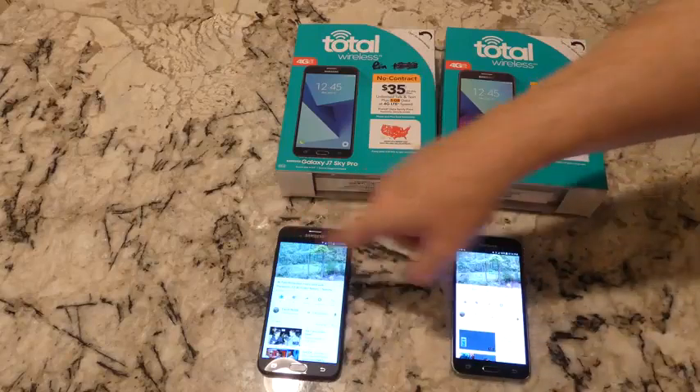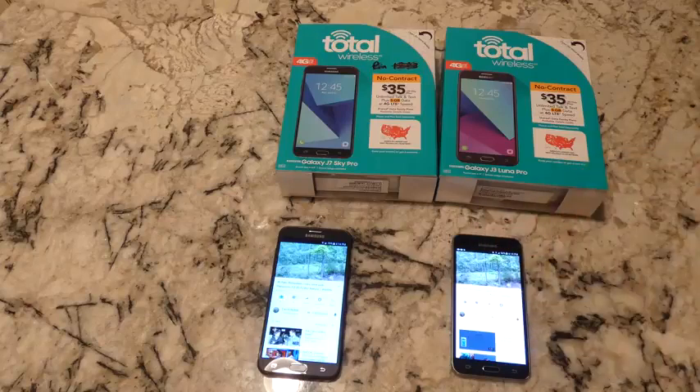The J7 has a five-and-a-half inch screen, the J3 has a five inch screen — both are 720p. We're recording in 4K here so you'll get a good idea of the screen quality. 720p is basically somewhere between DVD quality and 1080p, which is Blu-ray or HDX quality depending on the terminology you want to use.